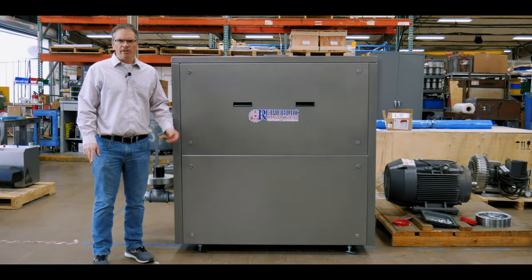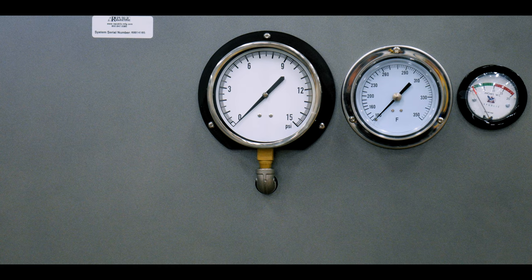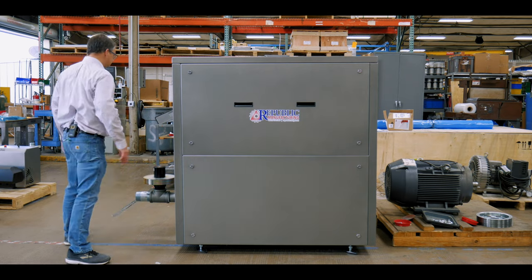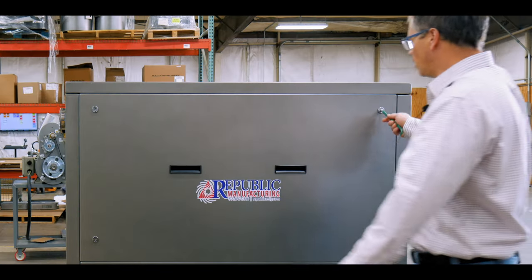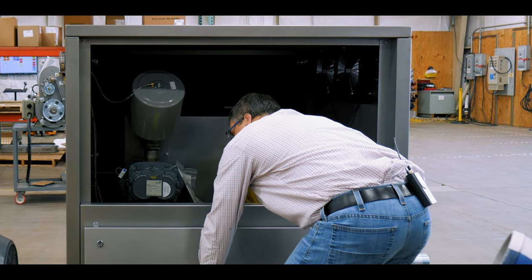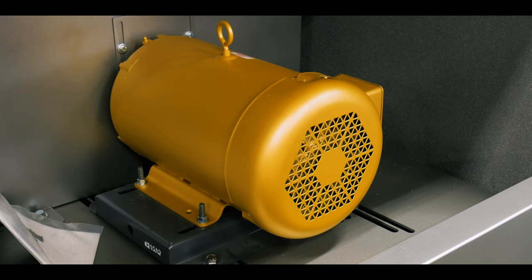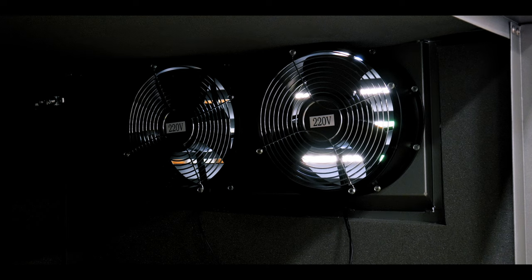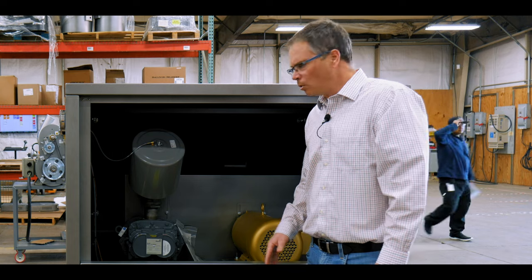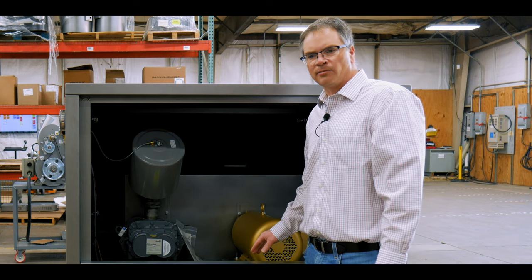This is a 45 URAI blower enclosure package. You can see it's got removable doors. I'm going to go to the other side and open it up. Inside you can see we've got sound deadening foam, the pump, motor setup — a 10 horsepower unit. We've got cooling fans at the end to cool it. This is a great way to definitely sound deaden a positive displacement blower and keep it in a productive environment.